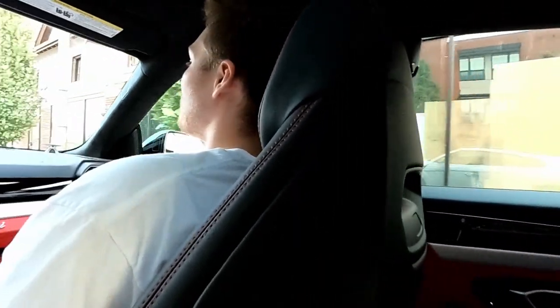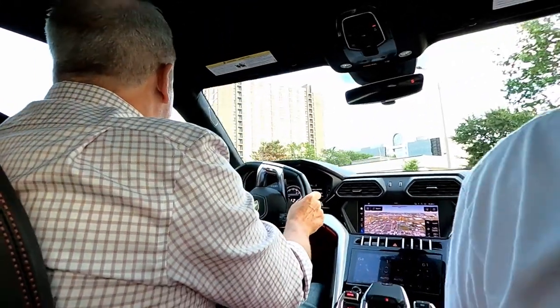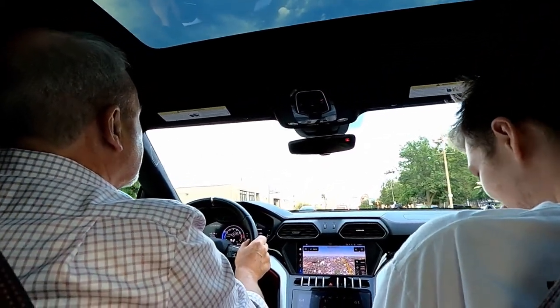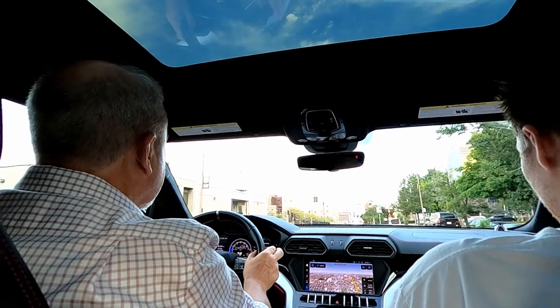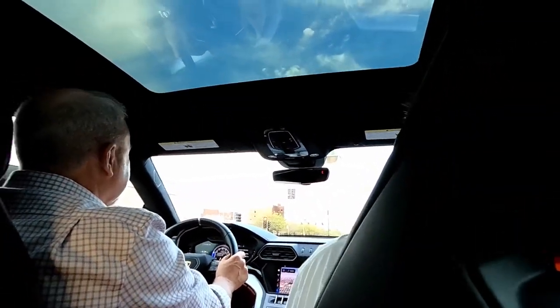A guy driving by just looked over and you could see his reaction — basically: 'Is that a Lamborghini? Let me call you back, I'm in a Lamborghini right now.' If you're watching this, Drew, don't be mad about the phone call.